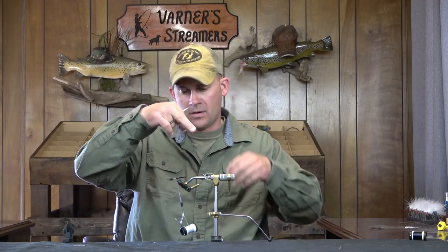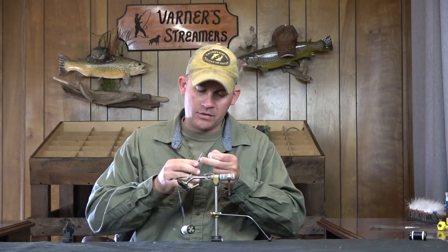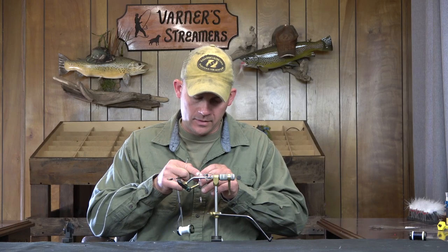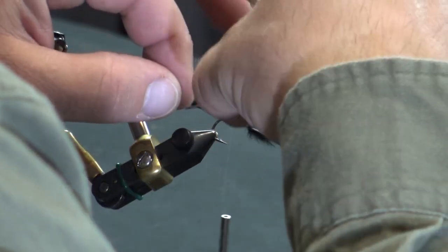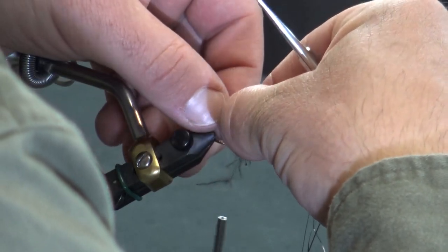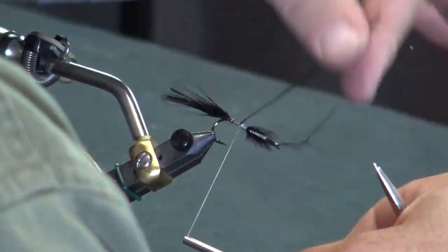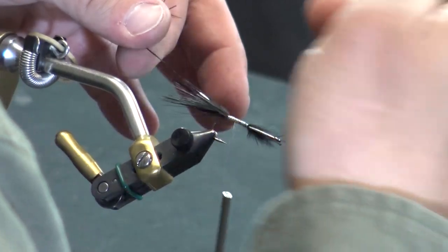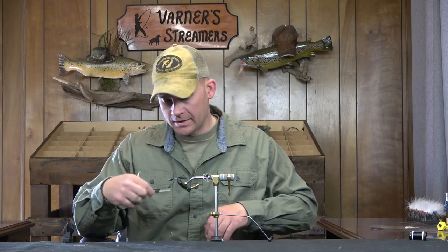Between our two stacks of marabou we're gonna go with some flash — this is just black Flashabou. If you want to use Crystal Flash or whatever you're comfortable with, go ahead. I like the Flashabou on these. I'm gonna wet that so it cooperates, take it about three quarters of the way back the marabou, double it over, come around on the opposite side, tie that off, and trim.